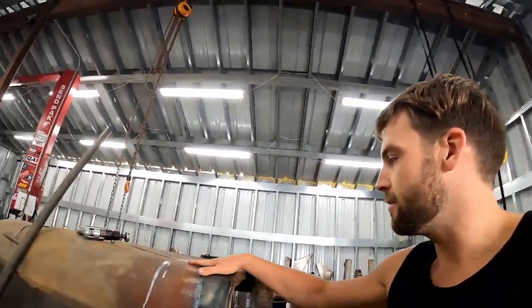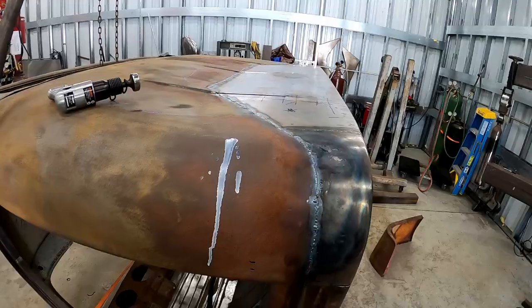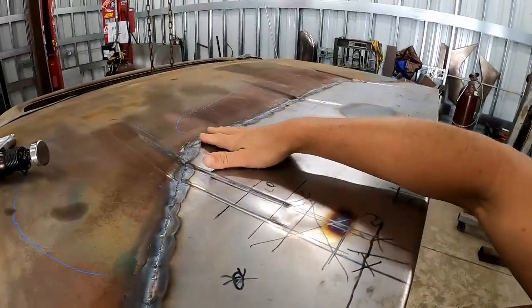Hey everyone, welcome back. So last time I left off with finishing welding the back of the cab, and I spent about 20 minutes trying to plan a ship by hand and I did make a little bit of progress. I mainly focused on this section here, but it made me realize real quickly that it's high time I jumped on a project that I bought the parts for probably almost two years ago now and just never tackled.